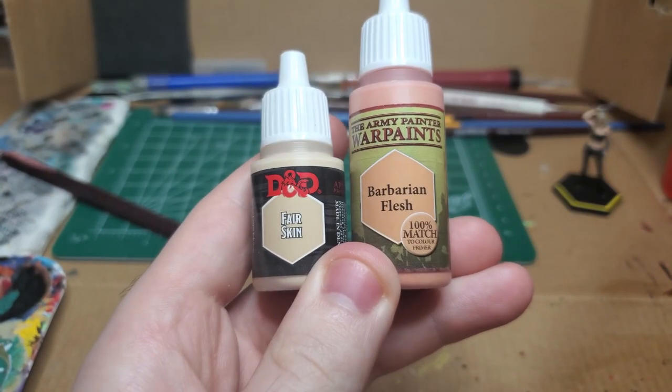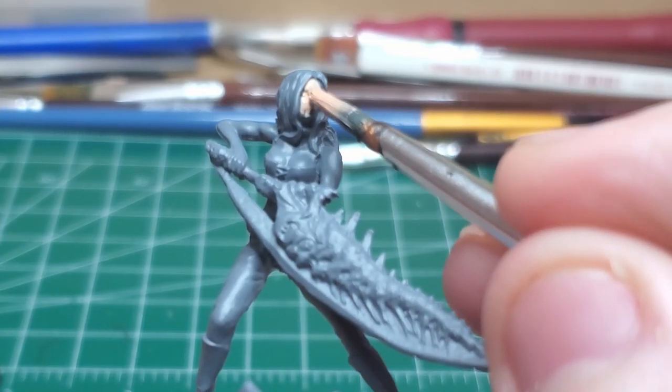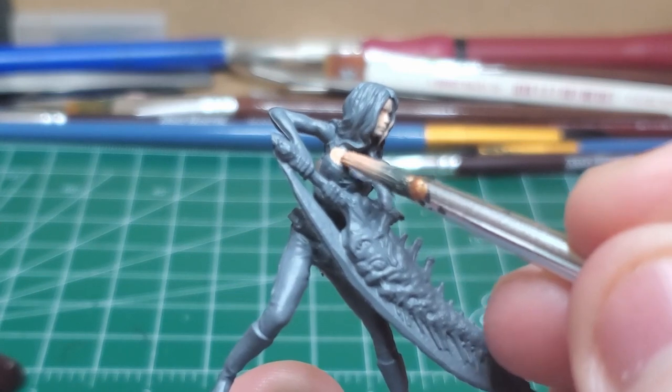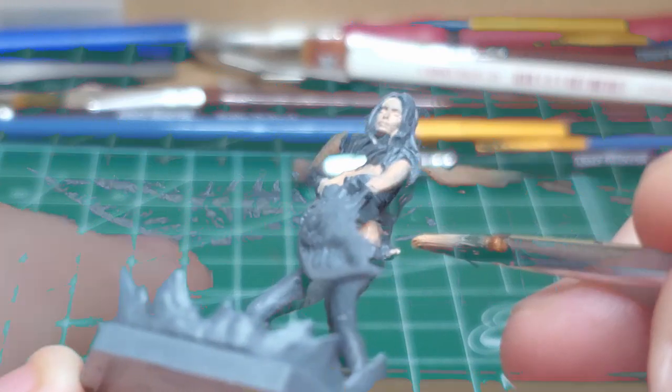I start out with Fair Skin and Barbarian Flesh mixed. I gently base coat the entire model's exposed skin, which for Trish there's a little bit more because she has a crop top.